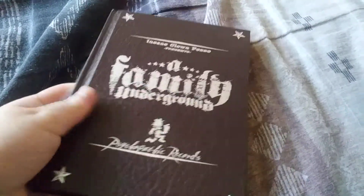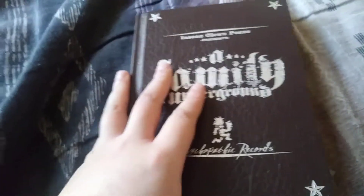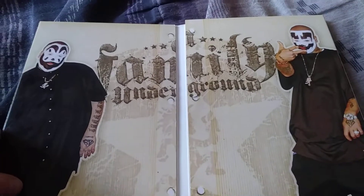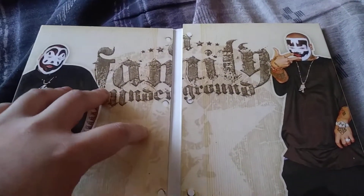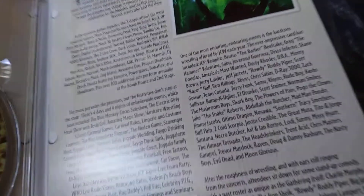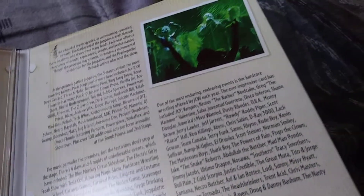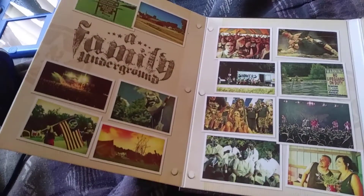And it feels like one too. So there go Von J and Shaggy right there, pretty cool. Got pictures and stuff like that, pretty cool.